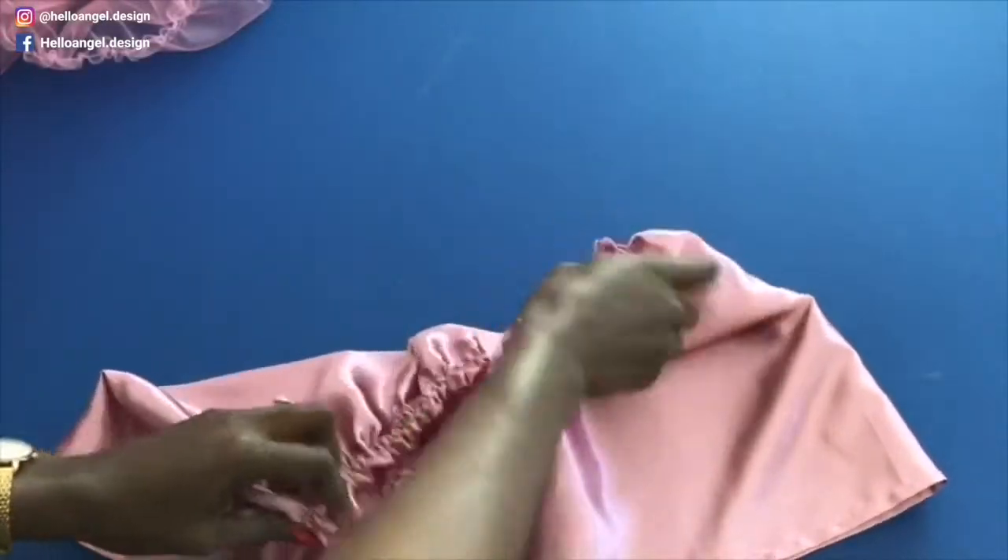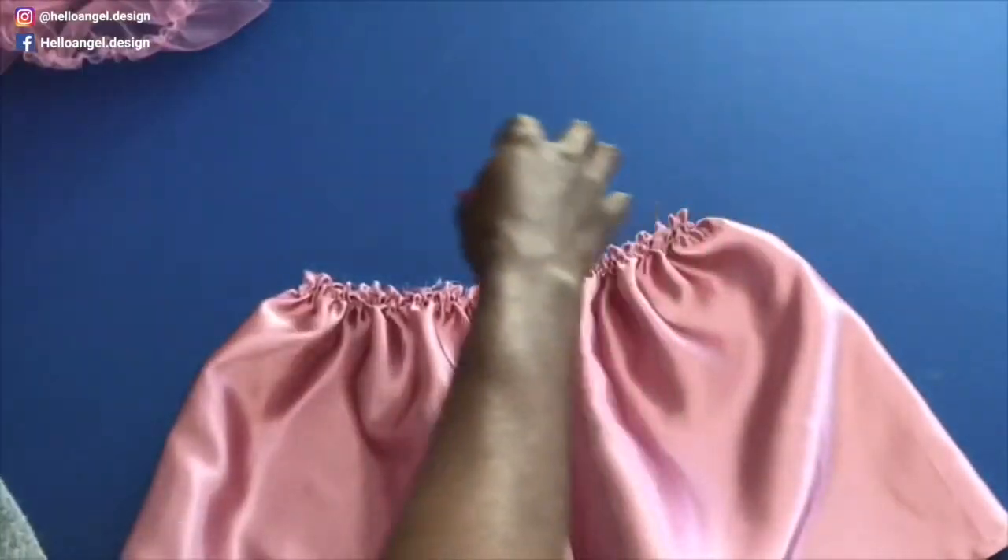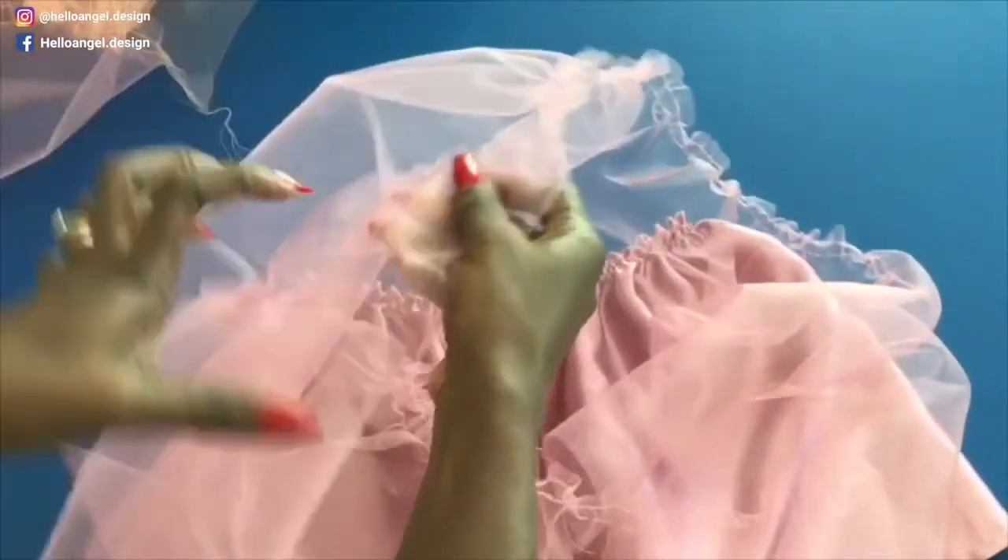I have gathered my lining — this is how it looks. I will now take one of the tulle fabrics and do the same thing: gather it all around.